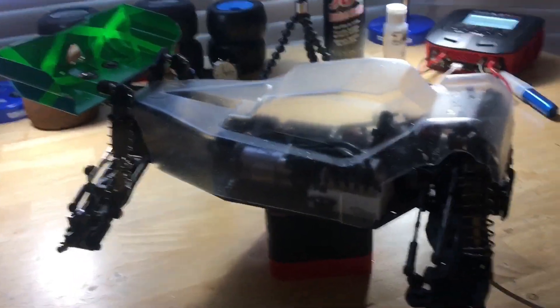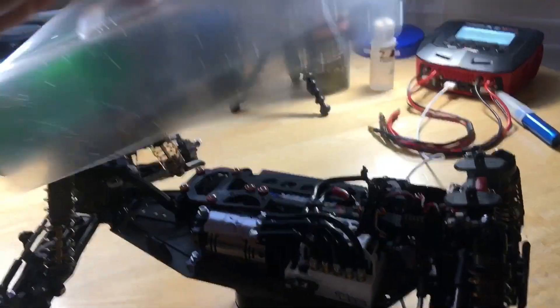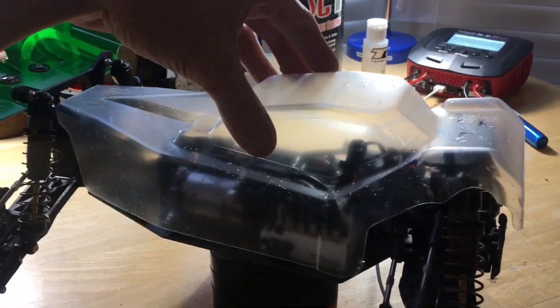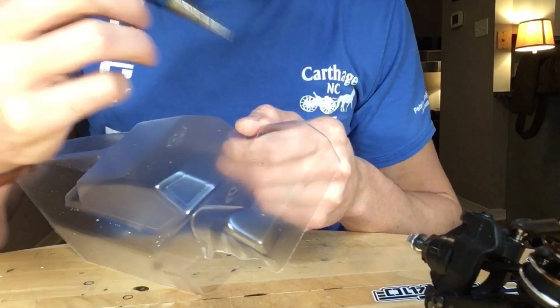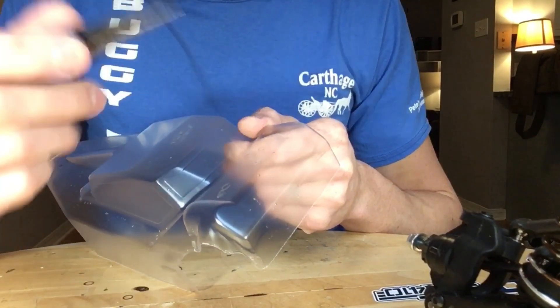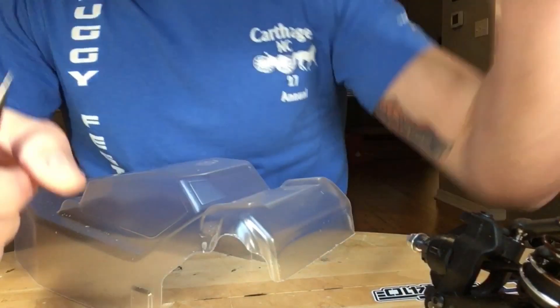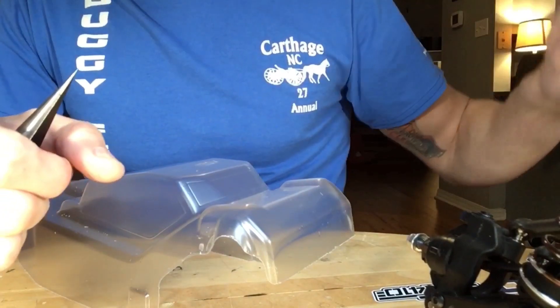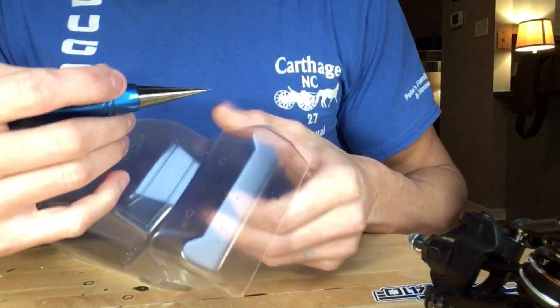Now you can see we got it all cleaned off the soap. Still a little bit of water, but that ain't no big deal because we're going to clean it again after we drill these body holes to get any extra material off. So you want to make sure that your factory post mounts line right up. In this case they look perfect, so I'm just going to shoot for the center of those. Take your body reamer and go very, very slowly. Don't be drinking beer when you're working on these bodies — drink some iced coffee or something.